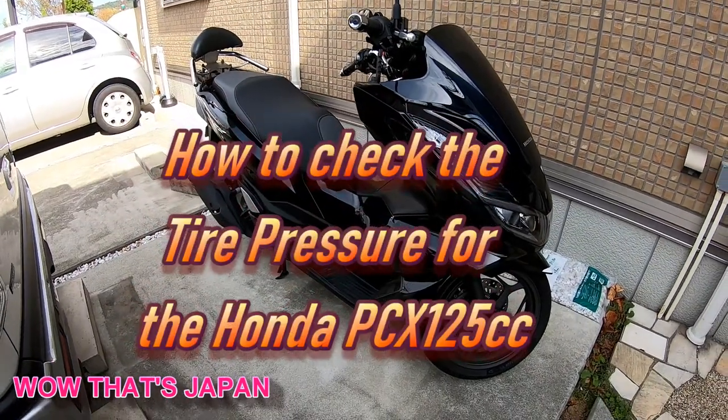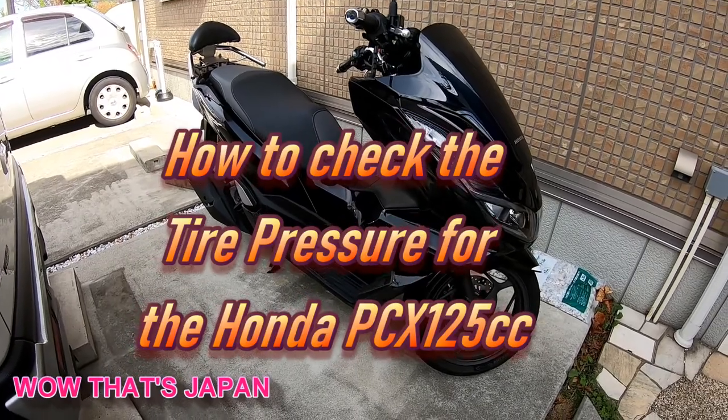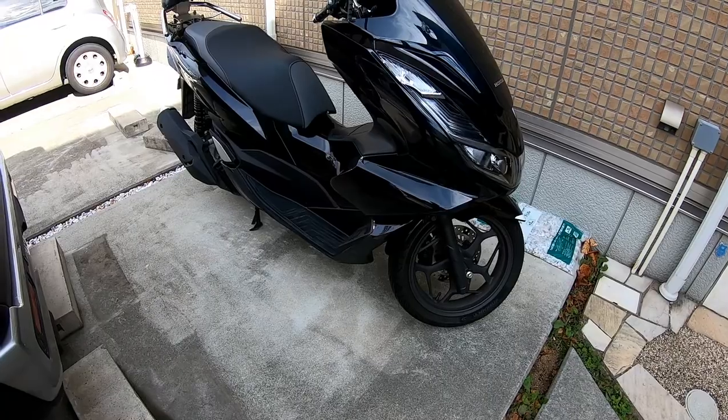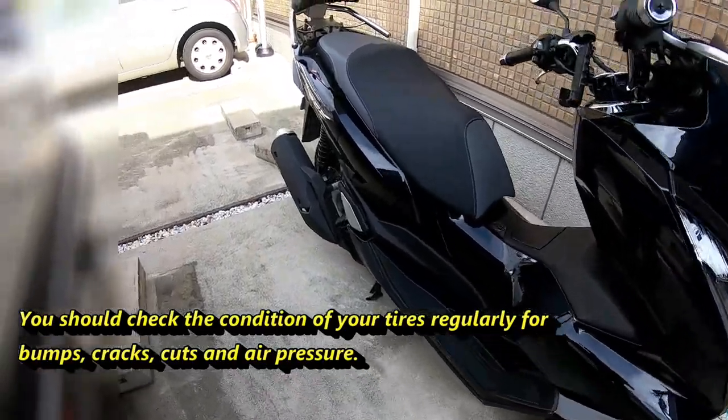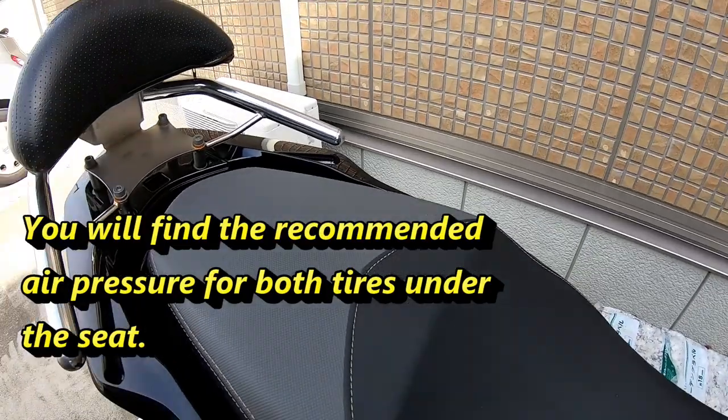Hi everyone, it's James. You're looking at my 2021 Honda PCX 125. It's time to check the tire pressure — the front and back. If you check under the seat, it'll tell you how much air pressure you need.